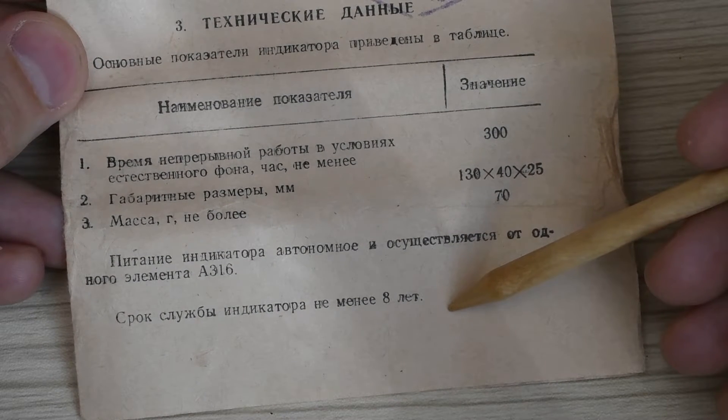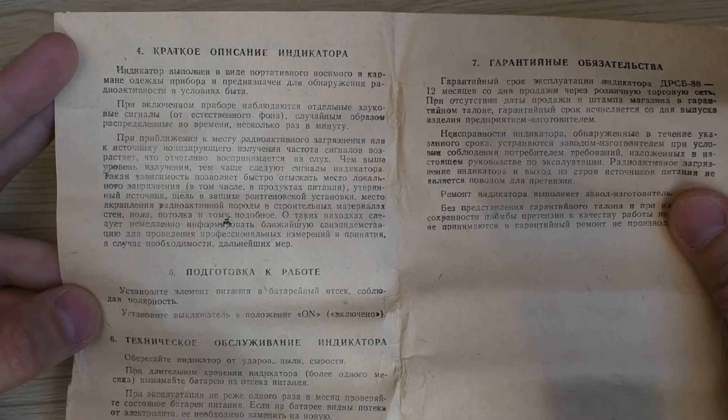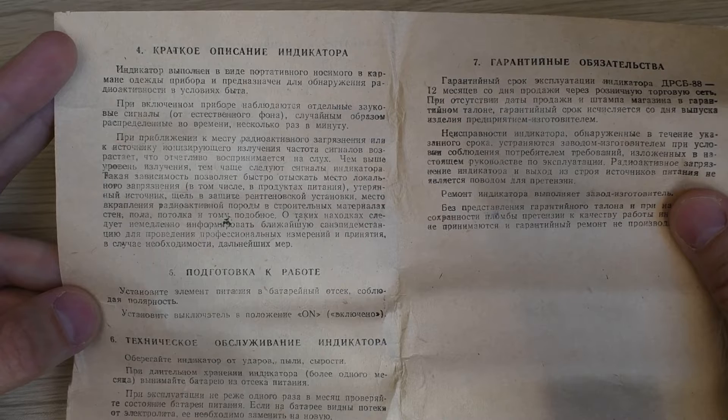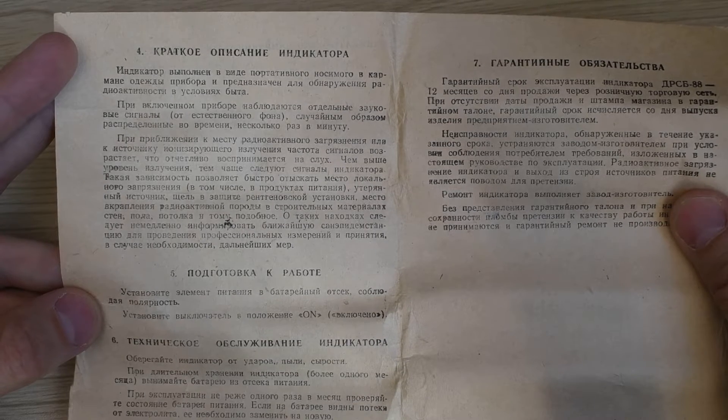The service life of the indicator is at least 8 years — that's quite good, though it's obvious there's not much in it that can break. On the second page there is a very interesting description of the indicator. It's not just interesting — it's epic. Let me read it out in full.